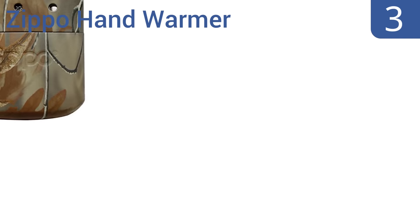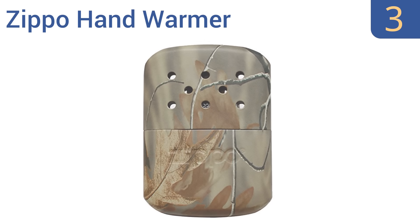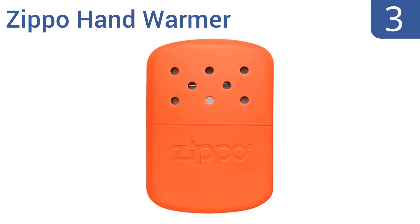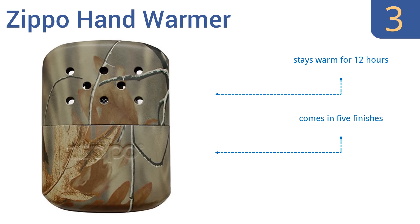Nearing the top of our list at number 3, the refillable Zippo hand warmer functions with a catalytic burner that provides safe, flameless heat. The sleek, slim design will fit into any size of pocket. It's been updated with a new EasyFill cup to help reduce fluid spills. It stays warm for 12 hours and comes in five finishes, but it does give off a mild fuel oil smell.